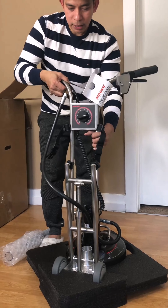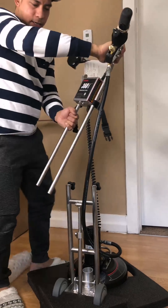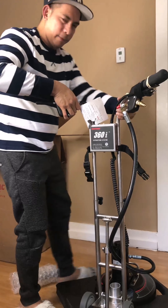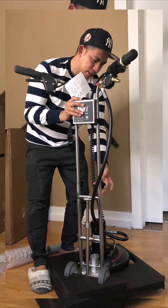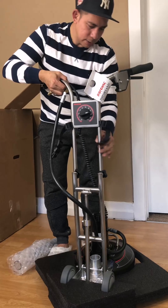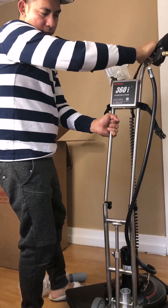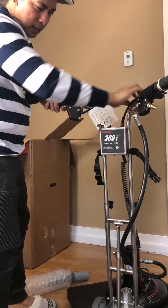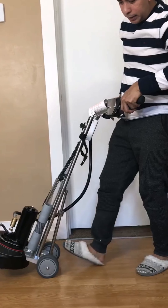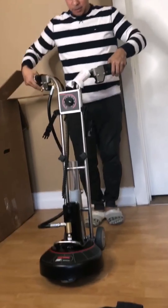You just need to loosen the knob and then pull up until you take it off from the tube, and then twist it — 360 degrees to 180 degrees. Put it back at 180 degrees and put it back on the rod, then lock the knob. The knob is facing this rotator, so you just loosen it, pull up until off from the tube, and twist it.